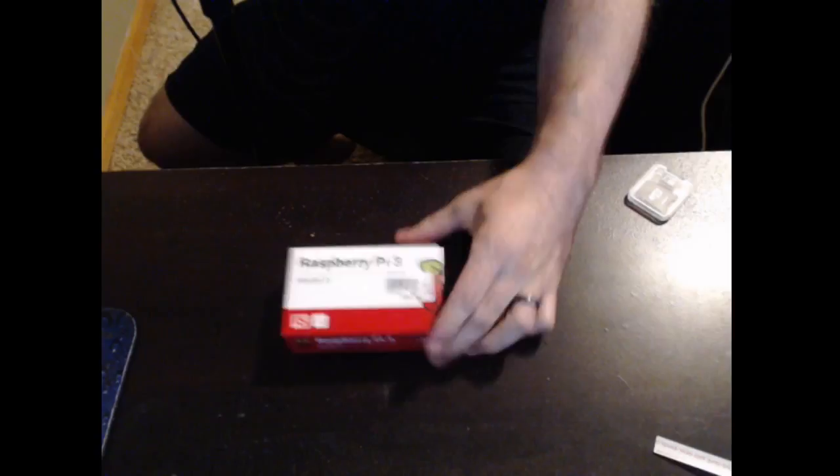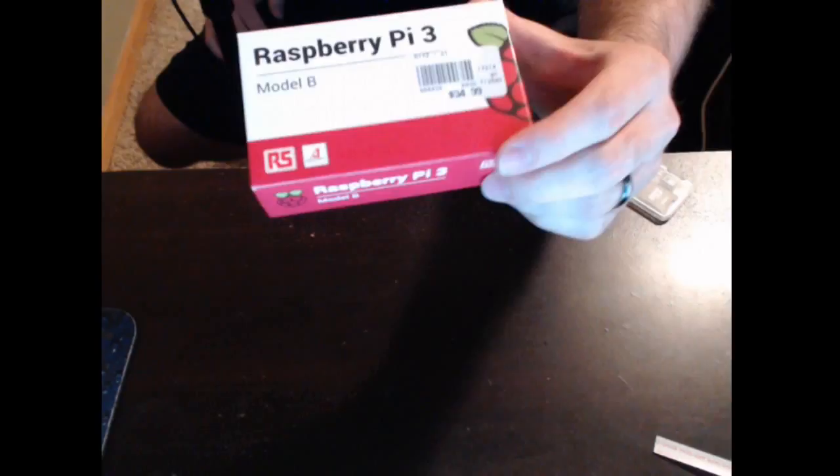Let's get the shopping list out of the way. If you're going to build a RetroPie, you're going to need a couple of things. First thing you're going to need is, obviously, a Raspberry Pi. I picked this up at Micro Center. Apparently they're a lot easier to find in Europe than they are in America. I grabbed the Raspberry Pi 3 Model B. The price is $35, so that should be what you're expecting to pay for it.